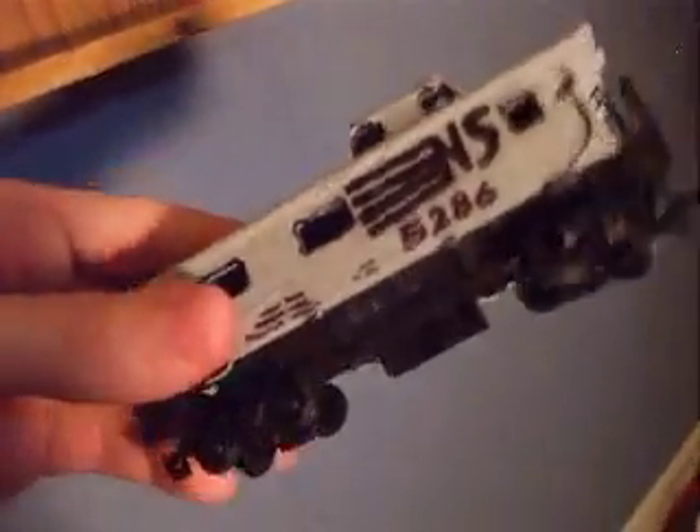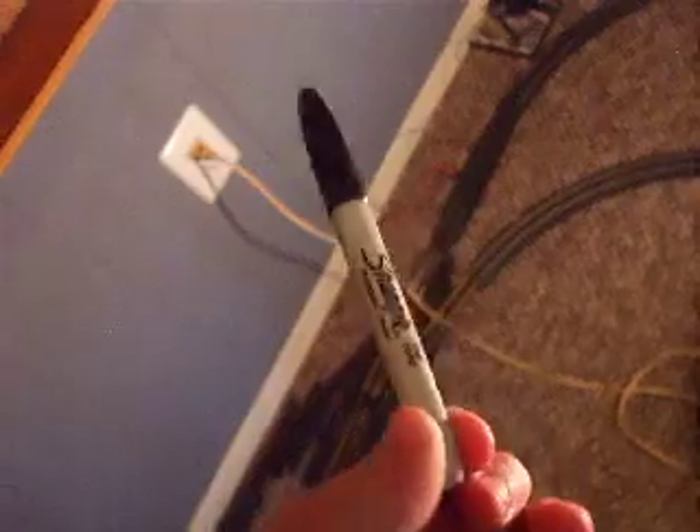This one I painted and wrote the NS road number on it with a black Sharpie. I can draw NS symbols really well — I can draw train symbols really well.